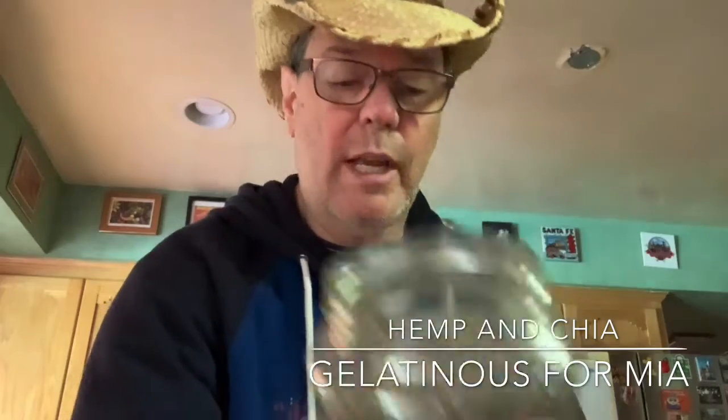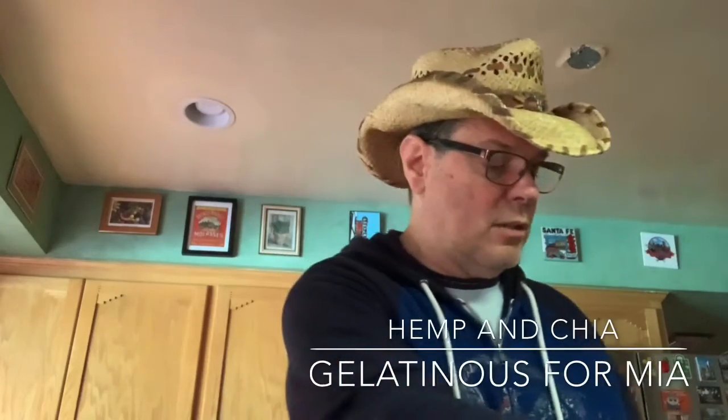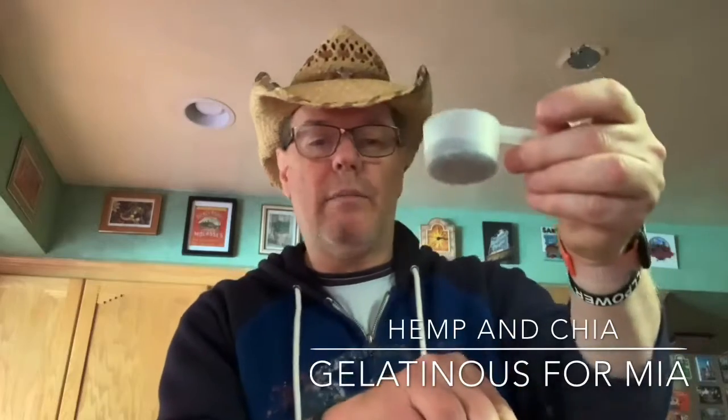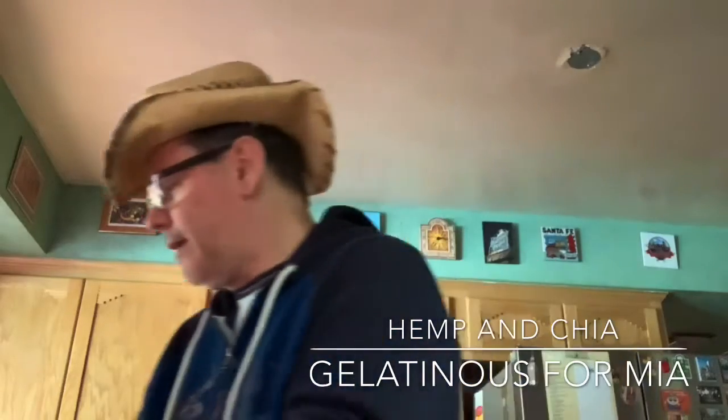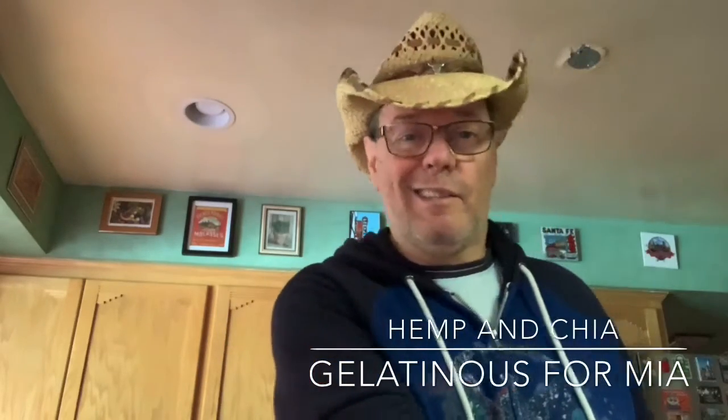Then we're gonna take some chia seed. Again, I like Bob's Red Mill — really good stuff, high quality. I'm gonna take this scoop. You don't need as much chia seed; that's probably also a tablespoon. Put that in there. And then I've got to stir it up, because you want that chia seed to do what it does in that nice hot water and almond milk mixture — you want it to expand. You want it to get gelatinous inside there.